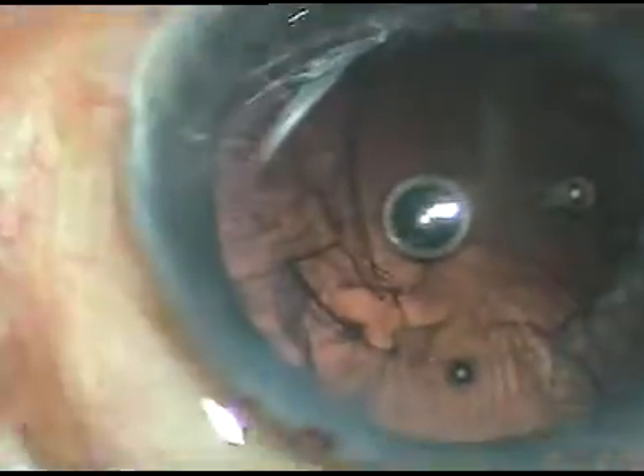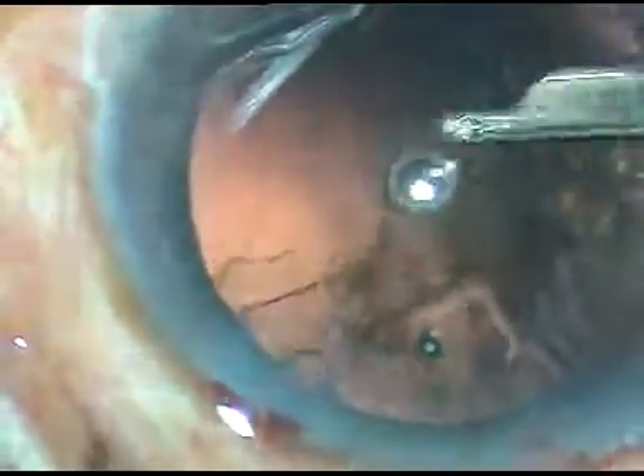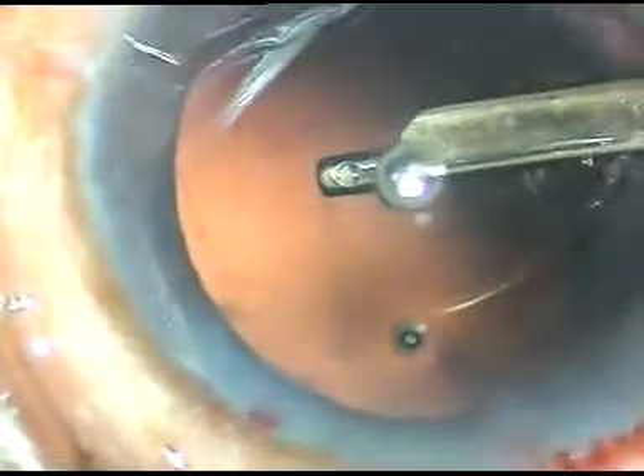Now we can see that the rhexis is quite round. A bit of viscoelastic has been injected. Now cortical cleanup is being done. It doesn't matter what you use — whether you use a coaxial I/A or bimanual I/A, or this very simple instrument, the Simcoe cannula — it doesn't matter. You have to clean the cortical matter all around very nicely. There should not be any cells sticking to the posterior capsule. The posterior capsule should be polished. Sometimes I use the jet of the irrigating probe to polish the posterior capsule.